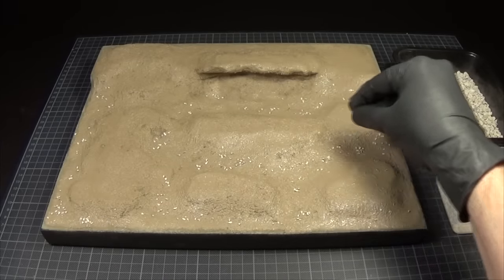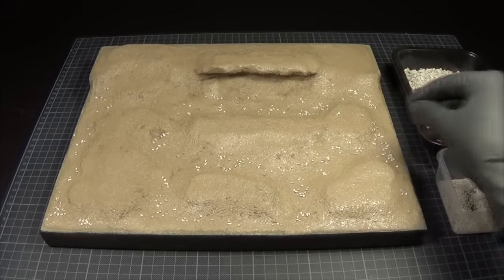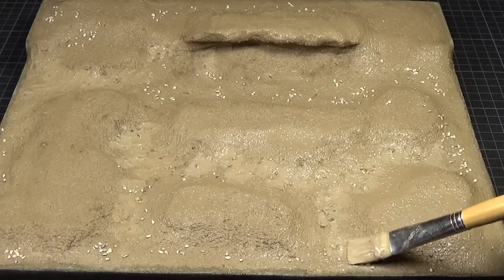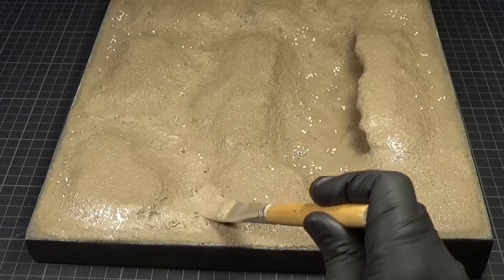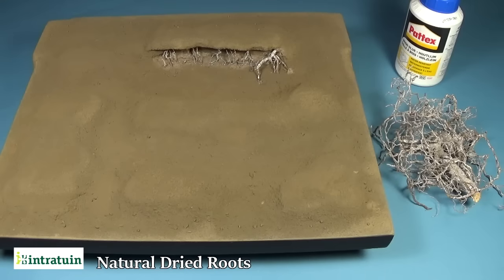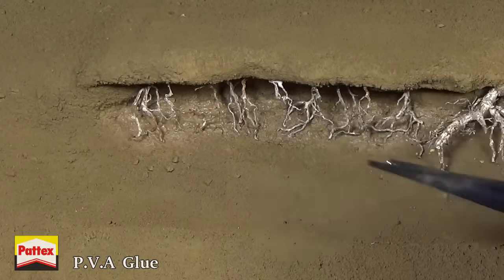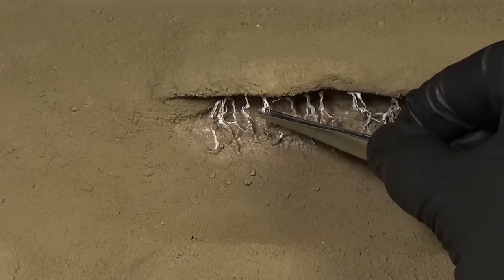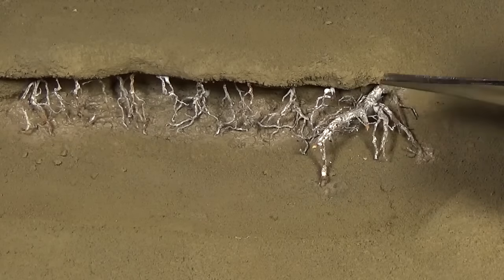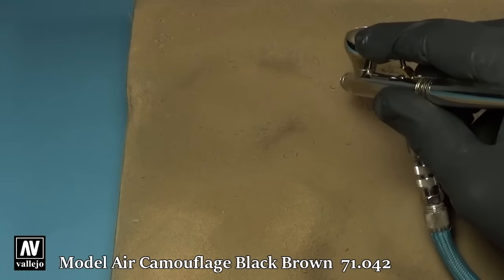Next, I've scattered some small stones here and there and worked them in using a wet brush. This is done to simulate dry dirt or clay rather than stones. To make an area of exposed ground I've added a few natural roots, using PVA glue to attach them.